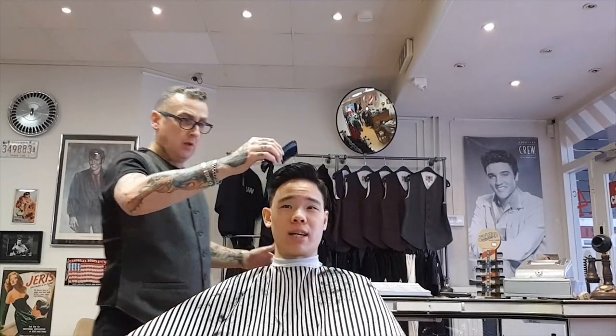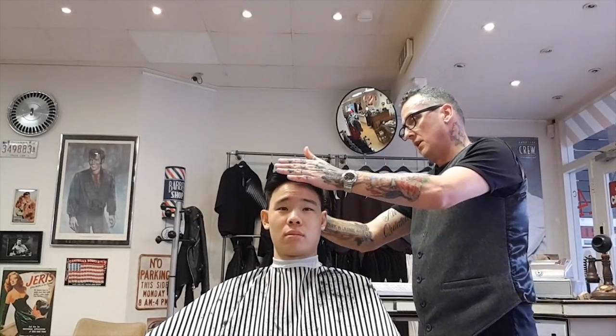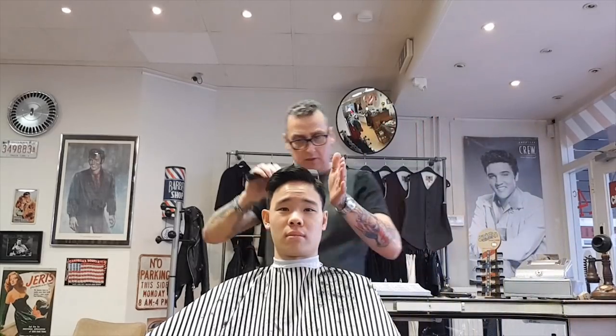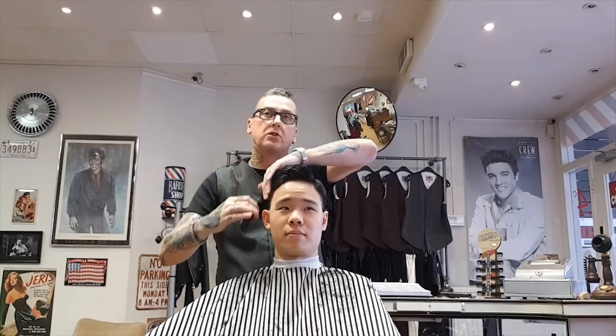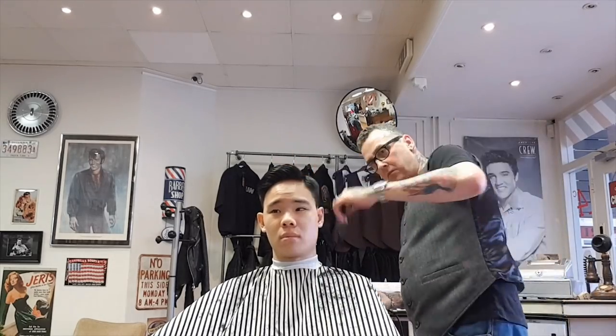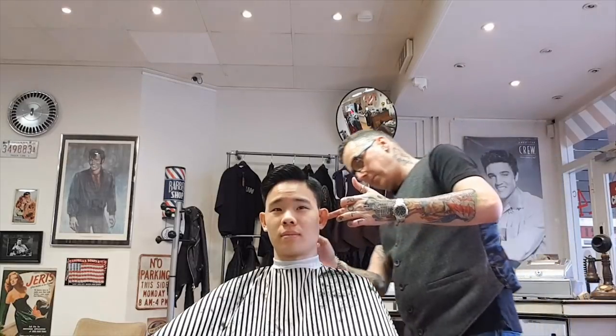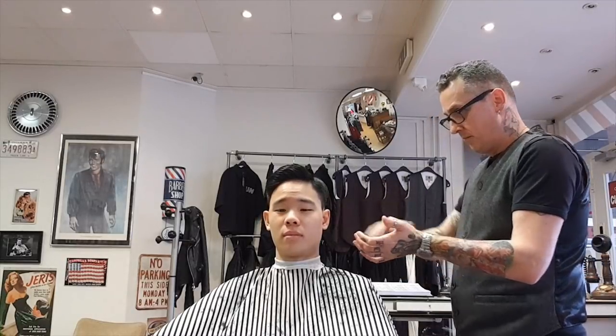The use of the blow dryer — what's the purpose behind it? To remove the small hairs from around the hairline, and to look at the shape to make sure it's already good before cutting further. And what exactly is this product? It's a shaving oil — you use it on the sideburns. The product used here was the aftershave shaving oil.